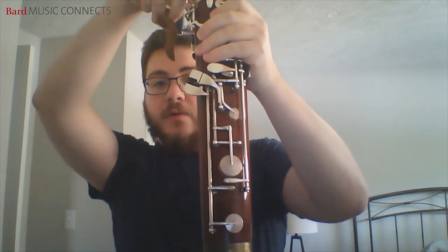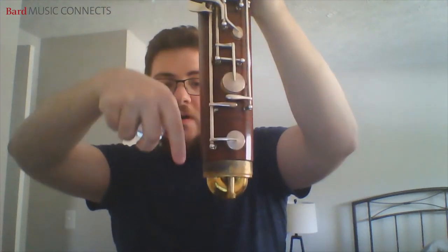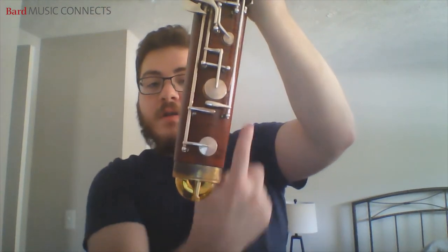A sound would come through one side, go all the way down through the U and go out the bottom, effectively getting you twice the range — or twice the length of wood that you're using.